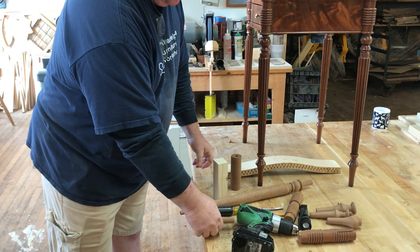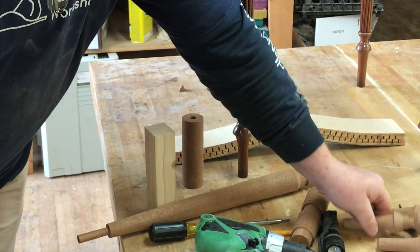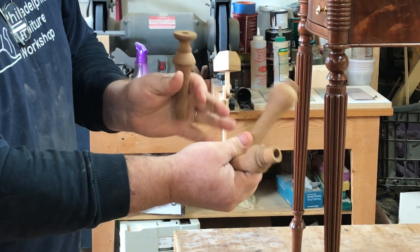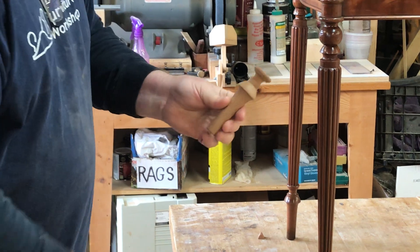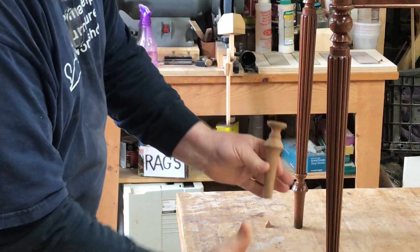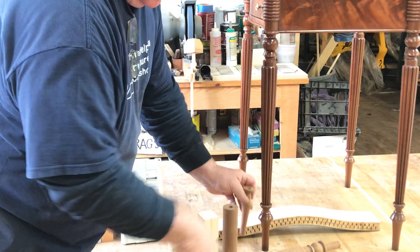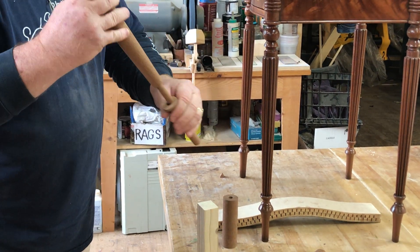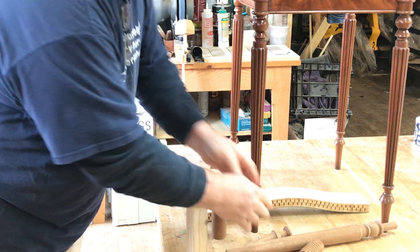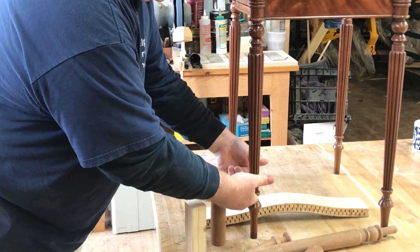We've completed the middle section of the leg and now we go over to the lathe. We tried several different designs — we tried a round onion bulb design which we weren't too keen on — so we finally settled on the mushroom cap and a nice gentle taper beneath it, giving it a nice uplifting, delicate look at the bottom. The half-inch tenon goes into the half-inch hole in the bottom of the foot, allowing us to complete this leg in three sections with that detail neatly fitting into the ring at the top of the foot.